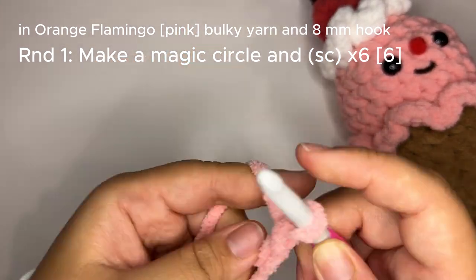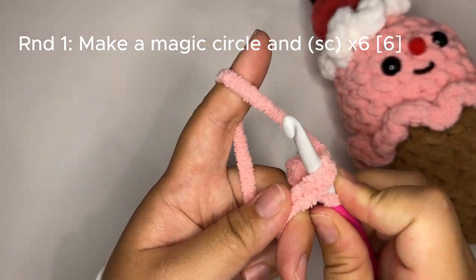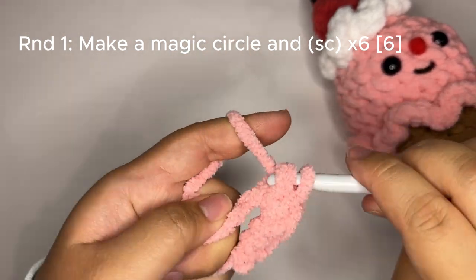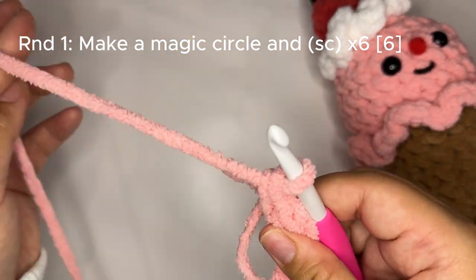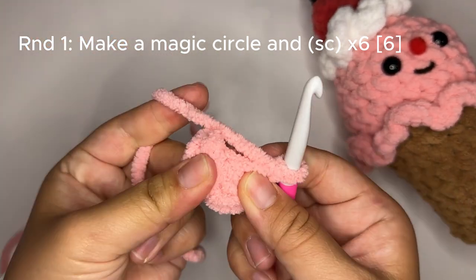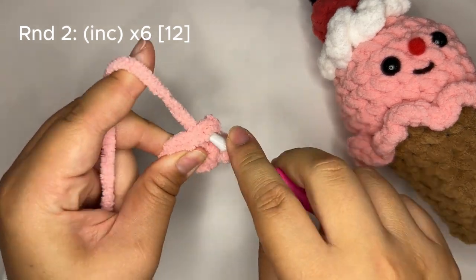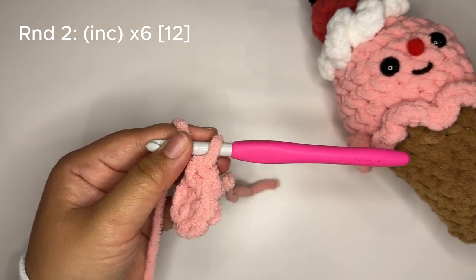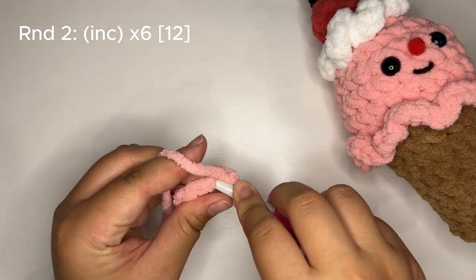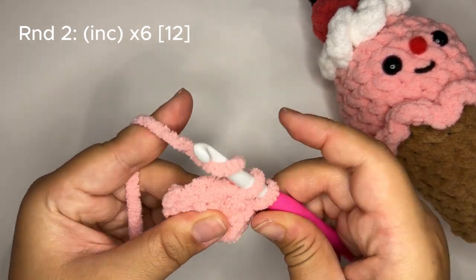I'm going to make strawberry ice cream, so I'll use my pink blanket yarn and make a magic circle with six single crochet stitches. I'm using the yarn under-and-over method to create the slanted X-shaped stitches, but you can single crochet however you'd like. Let's double check — six — and pull your circle closed. For round two we are going to increase in every single stitch. After I make my first single crochet stitch I'm going to place my stitch marker in it so we don't lose count, then single crochet in the same stitch and make an increase in every stitch around.